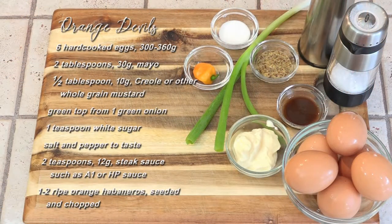We'll also need mayonnaise, creole or other whole grain mustard, the greens from one green onion, a little bit of sugar, salt and pepper to taste, some steak sauce — I'm using A1 although you could use HP sauce — and one habanero.